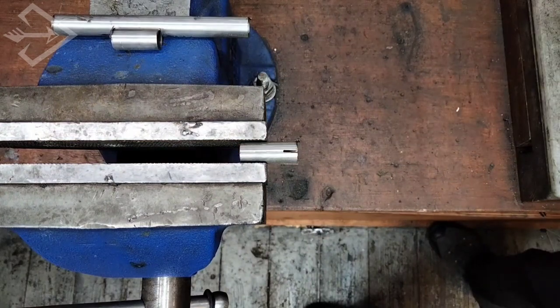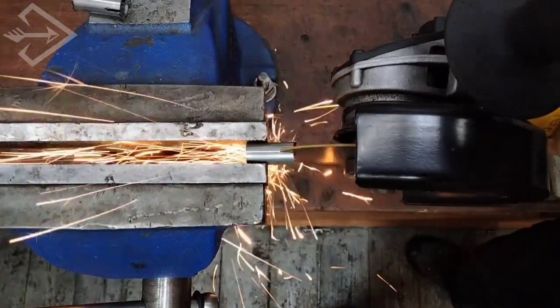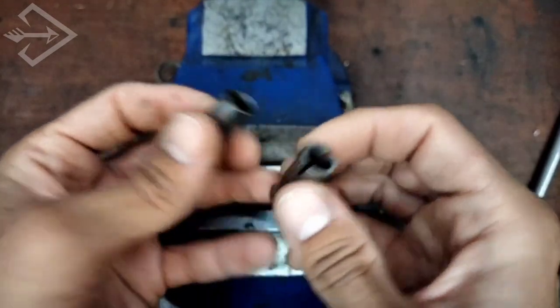Since the inner circumference of my tube is 10mm, I usually cut around 6mm in with the blade. As we can see here, we have made four cuts at the end of the tubing so that we end up with four flaps.